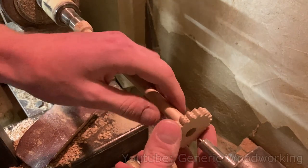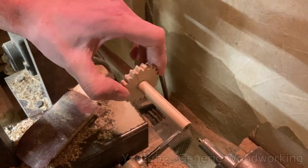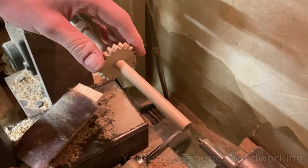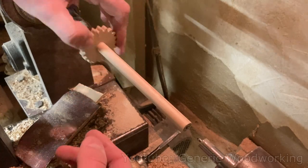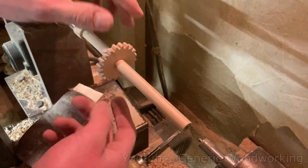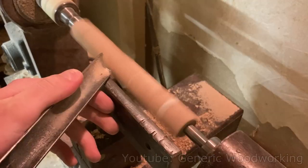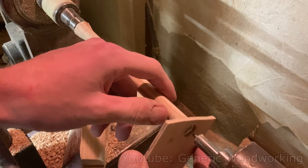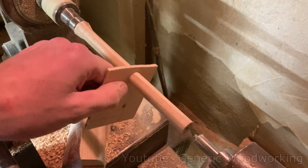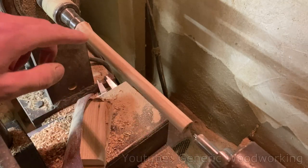After a lot of checking and sanding and checking again, the diameter is pretty good — it's a little bit snug in some parts but that's fine, because the gears are going to be glued onto this shaft so we don't really have to spin. I'm done with the 15mm outside diameter; now I'm going to make the 12mm parts.